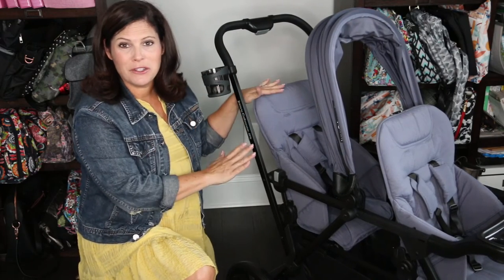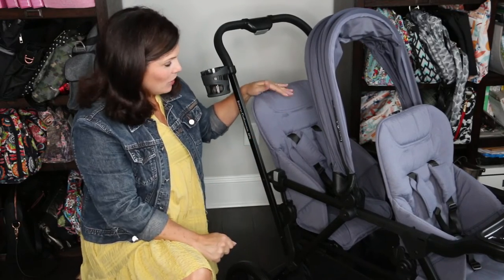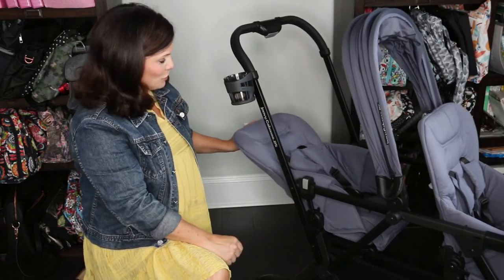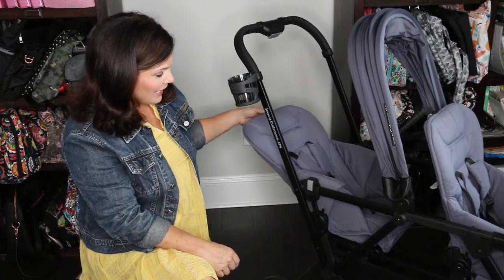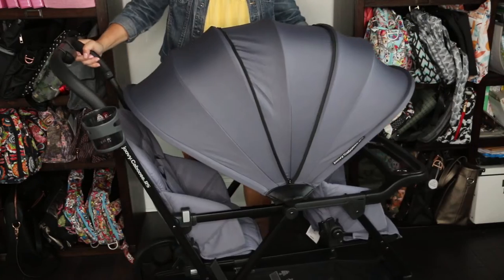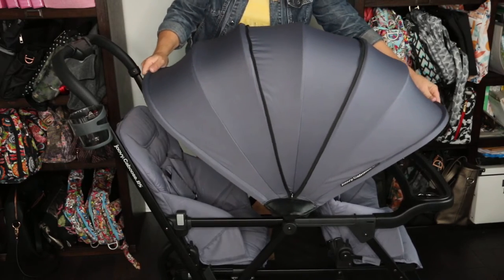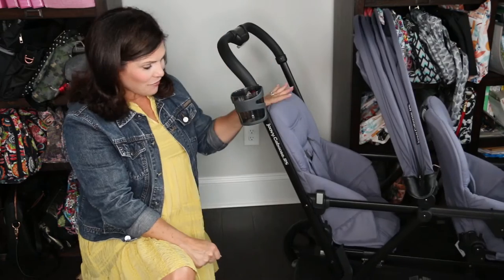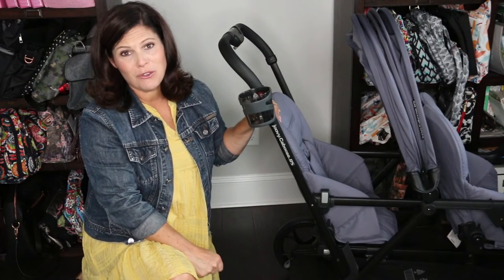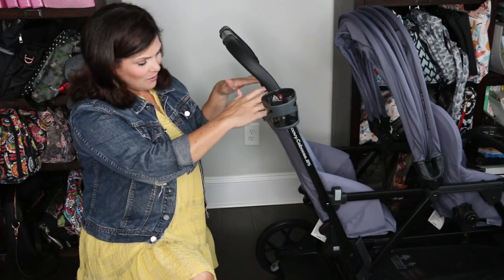With the rear seat installed — sold separately — it turns the stroller into a full-size double. The rear seat is just like the front seat with a recline and a five-point magnetic harness. The canopy is so huge that it covers both the rear and front rider, so you don't have to worry about the rear rider being in the sun. If you have twins or kids of different ages, definitely invest in the back seat.